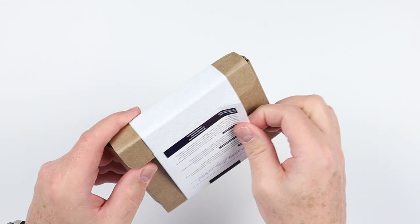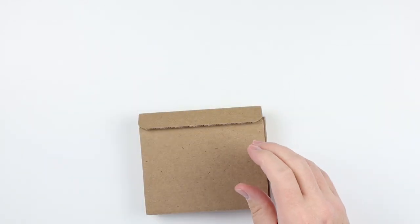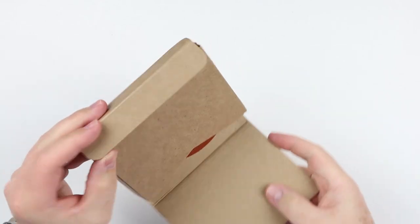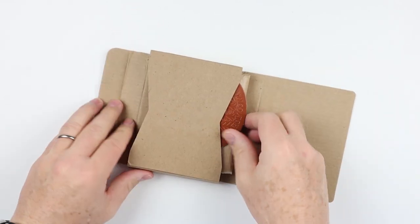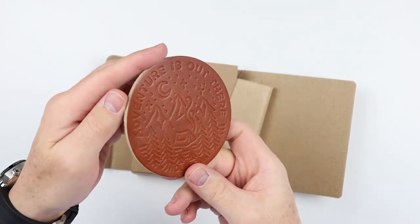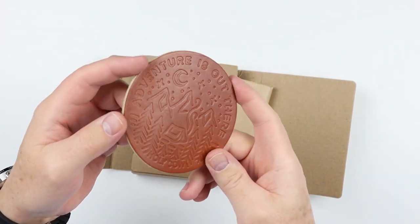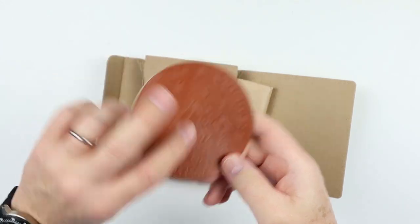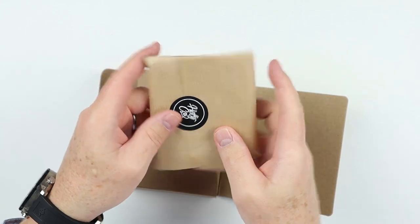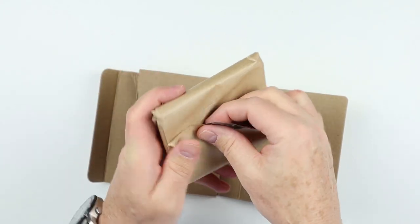Good presentation here. Let's pull this off. We've got the box that opens here. What do we have? A nice coaster from the company — 'Adventure is out there.' I think that's from a Disney movie, but I could be wrong. There's the wallet itself. Let's see what this looks like.